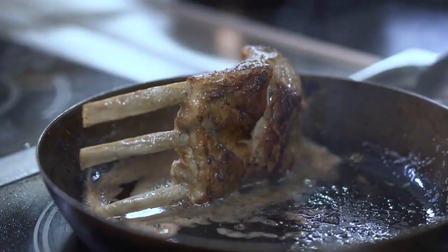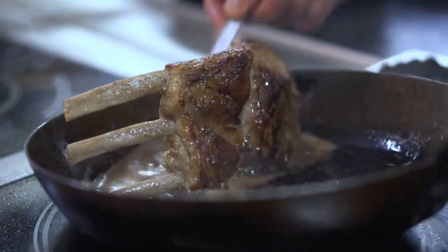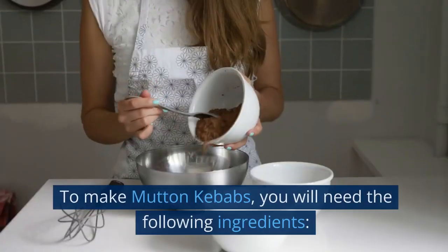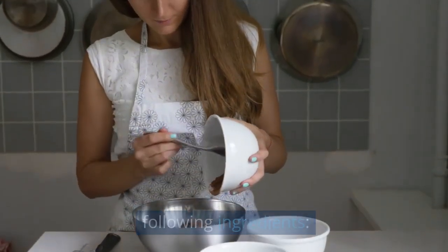Join us as we take you through the step-by-step process of making these tender and flavorful kebabs that will leave your taste buds craving for more. To make mutton kebabs, you will need the following ingredients.